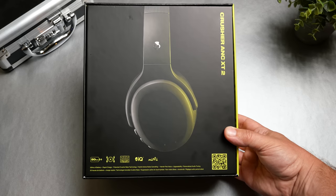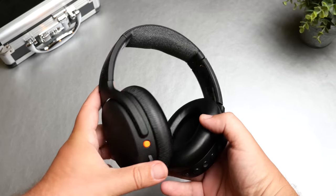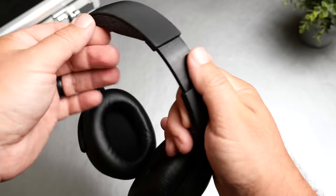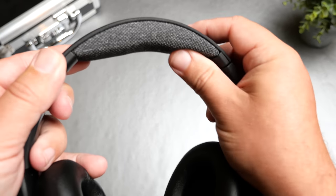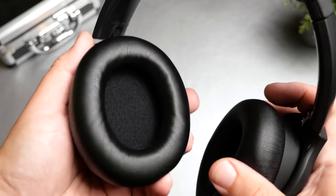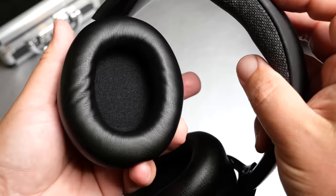The headphones themselves feel much lighter. They went in a completely different direction than the original ANCs — they kind of mixed the ANC and Crusher Evo lines and borrowed things from each. It's an all-plastic build other than the fabric on the headband, which I'm not a huge fan of. It looks really good out of the box, but this fabric is going to pick up everything and show a lot of dirt over time. It does have metal extenders inside, so it feels very firm there.